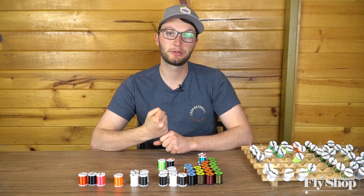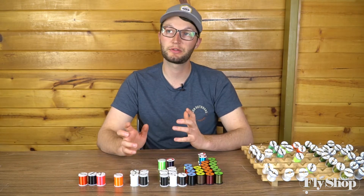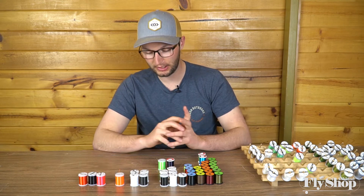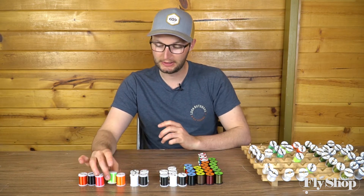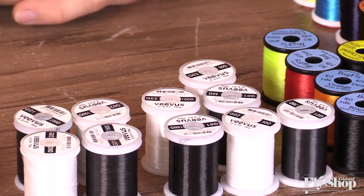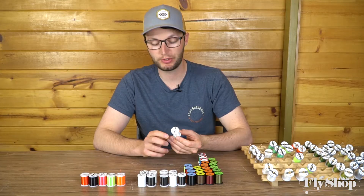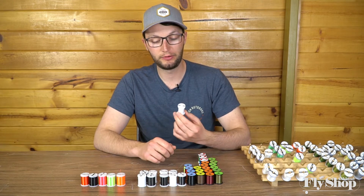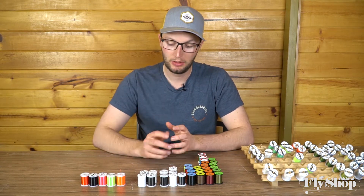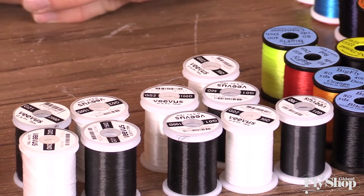Talking to customers, I do have some who break it easily and I've stepped them up to the 100 denier Vivas, which has worked out really well — I don't hear many stories about people breaking it. It's still really thin, thinner than the 140 power thread, so that's worth considering. The big downside to Vivas gel-spun is that it's only offered in white and black, as opposed to the nice color offerings in power thread or Ultra Thread.